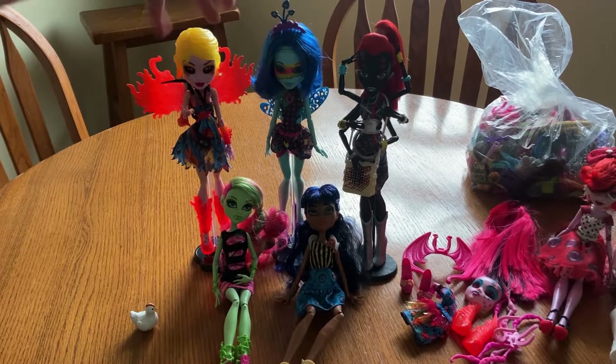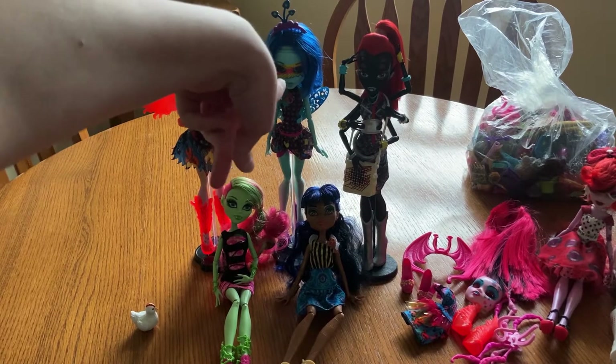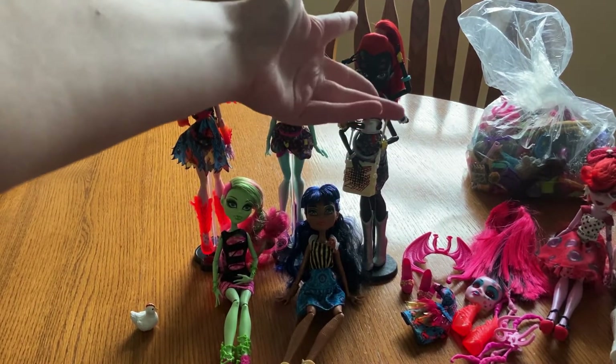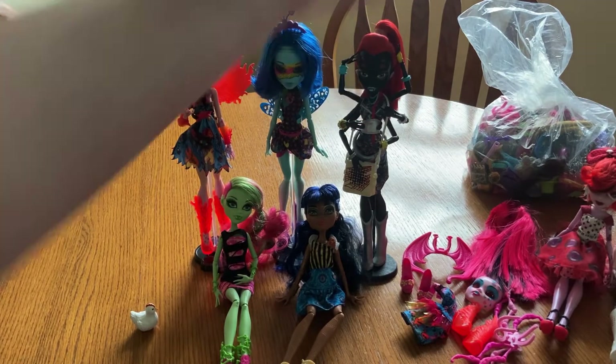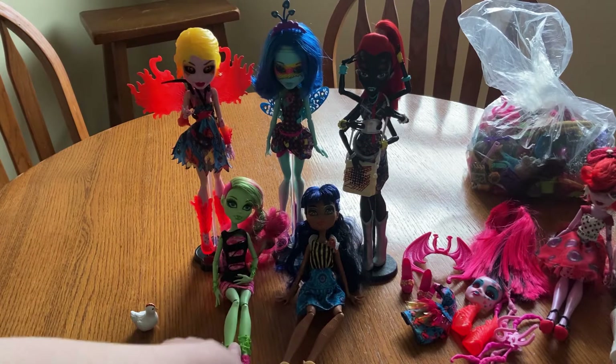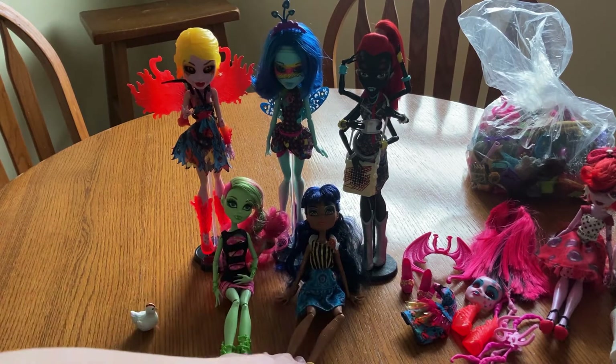I've got two Inner Monsters here and she's wearing the add-on pack. I didn't get her add-on pack. I've got an I Heart Fashion — I don't know which one how you say — Widona Spider, and then Coffin Bean, Venus McFlytrap, and Rebecca Steam.